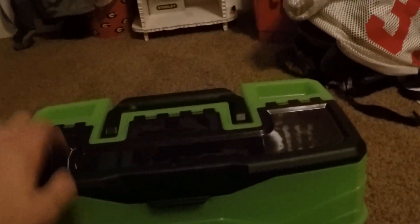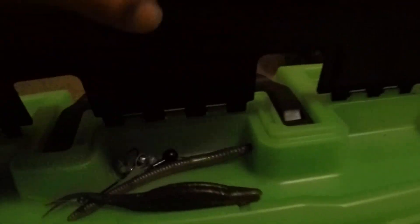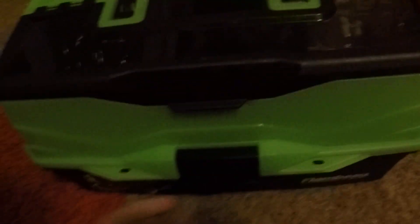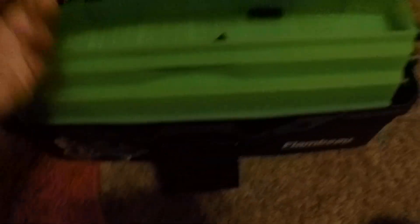First, my tackle box is a Flambeau green hard plastic tackle box. It's got a Catch and Co sticker right there. And then right here is just where I throw all my other baits — I don't really have time to put them back in my tackle box. So right here we have like a Zoom, a little fluke bait, and then just like a worm. Just some random stuff in there. And then in the big part, we got all the good stuff.